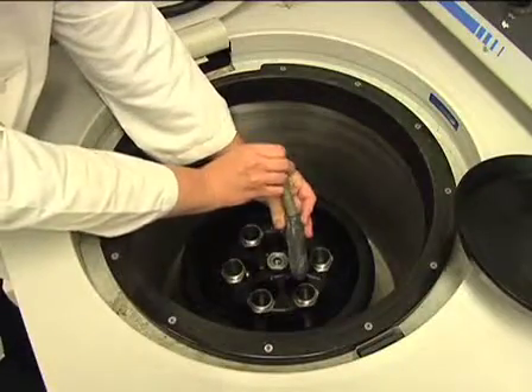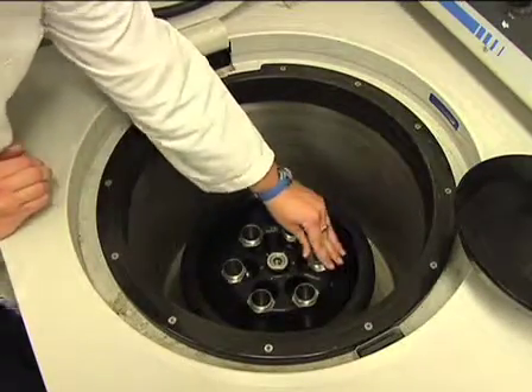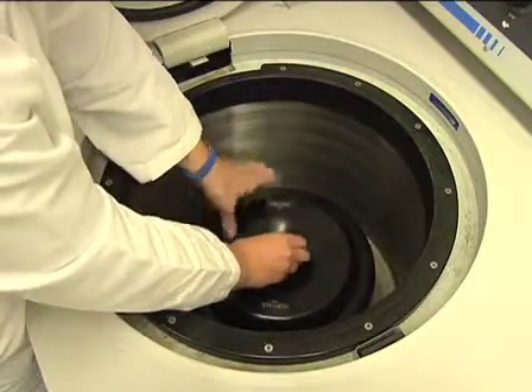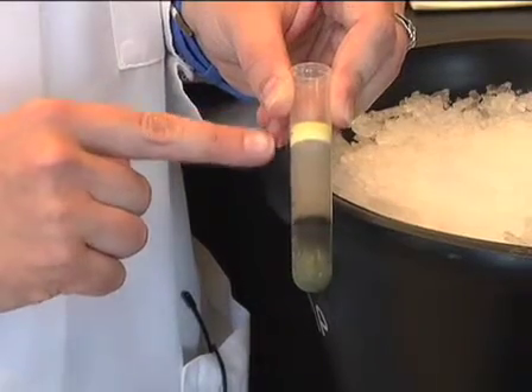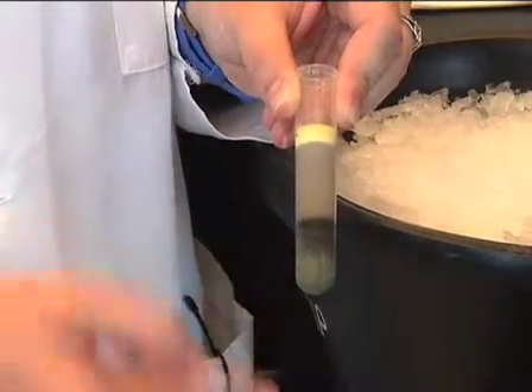Now lyse the eggs by centrifuging for 15 minutes at 12,000 g in a Sorval HB4 swinging bucket rotor at 4 degrees Celsius. The lysed eggs will be separated into three layers: a yellow lipid layer on top, the crude extract in the middle, and a dark pellet at the bottom.